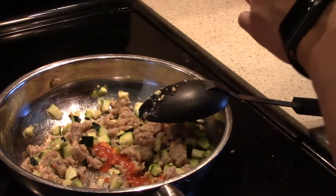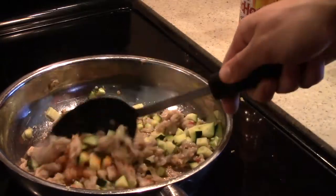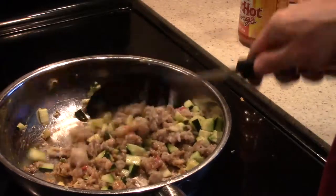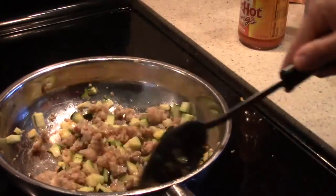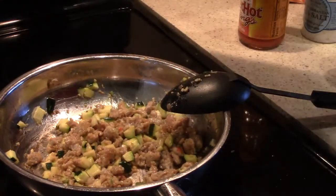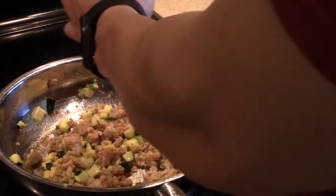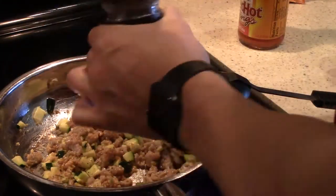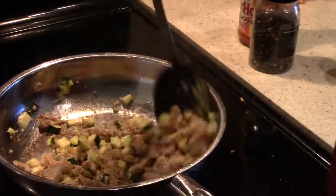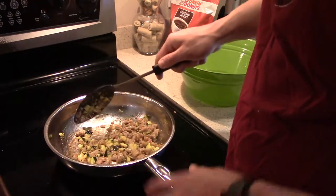Another thing I meant to add was some red hot buffalo sauce. Guys, this is a great thing to add — it doesn't add any calories, so if you love spicy things, add as much as you want. I'm just going to add a little bit. The same brand of chicken sausage I bought actually has a buffalo style chicken sausage, and it's really good, but they were out of it when I went to the store, so you should definitely try that. Now we're just going to season it with a little bit of salt and pepper.